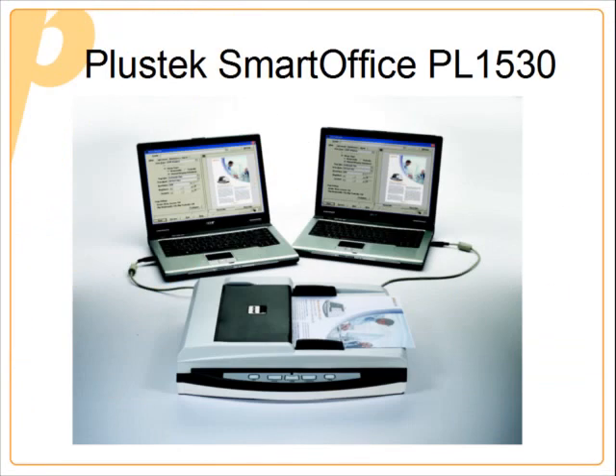Hi, I'd like to do a short demonstration of the PlusTech Smart Office PL1530 document scanner.